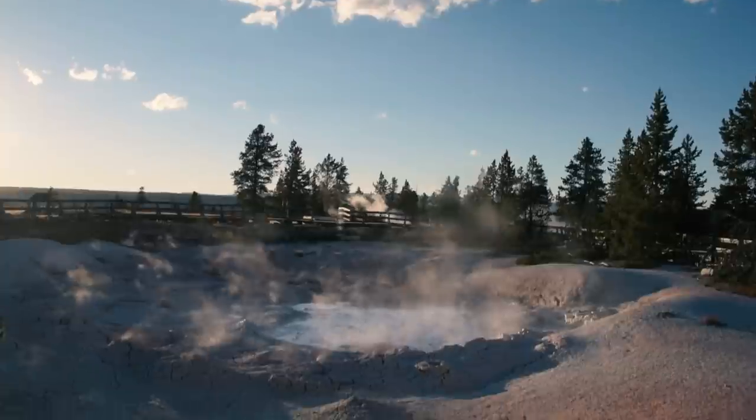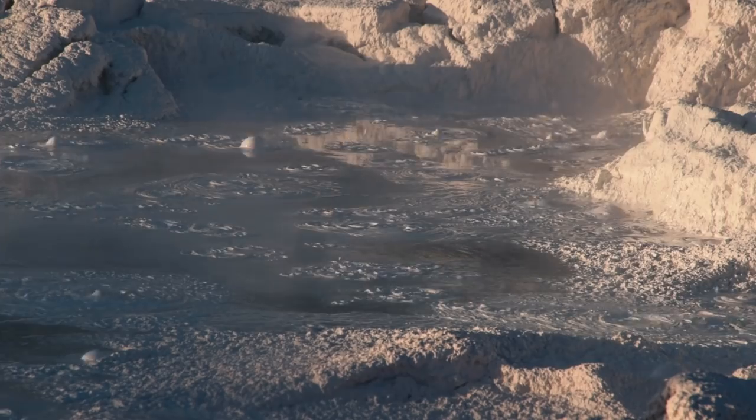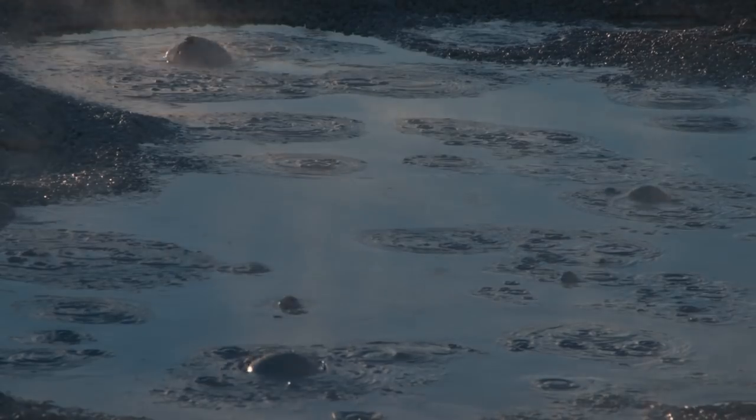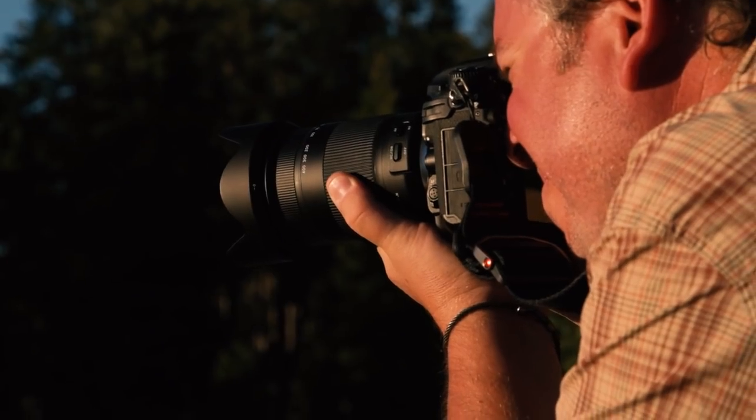With so many active geothermal features in Yellowstone National Park, it feels like it's still being created. It is really humbling to witness mud boiling, because lava is so close to the crust of the earth.